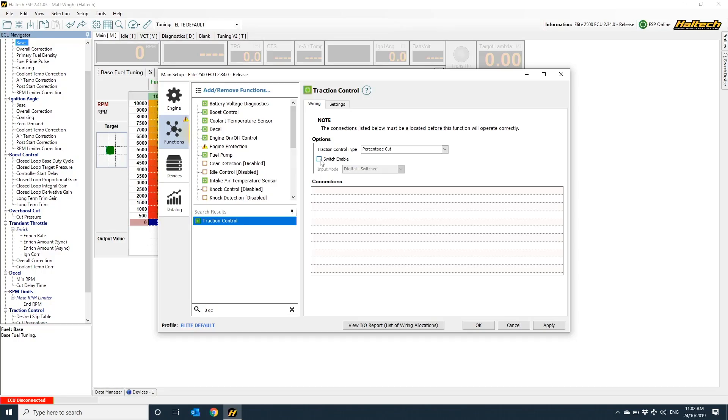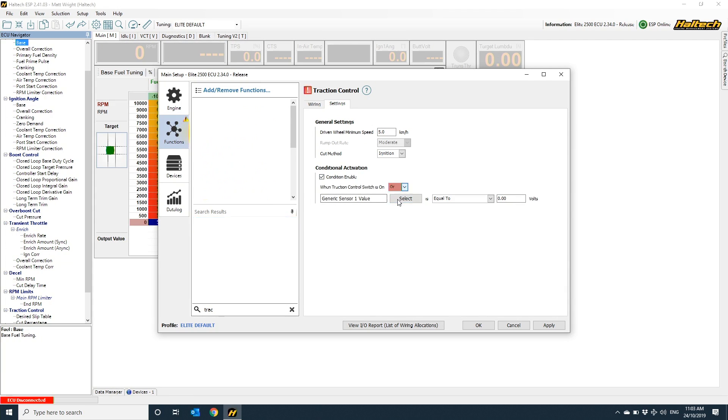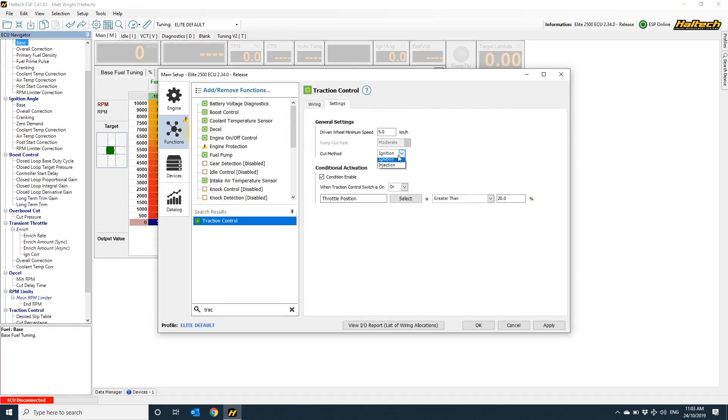If you're looking for something a little more precise and predictable, then I'd suggest using the percentage cut type of traction control. What the percentage cut traction control allows you to do is dictate how much power the ECU pulls from the engine based on the rate of slip between the driven and the undriven wheels. You've got the freedom to enable or disable the traction control function completely using a direct input switch. In the settings tab, there's a conditional activation setting — in my case I normally just use it whenever the throttle is over about 20%. Other settings include the minimum speed for the function to be active, and whether or not you want to use a fuel or ignition cut.